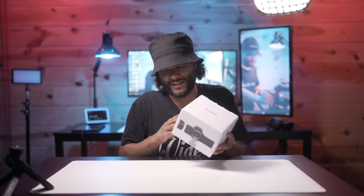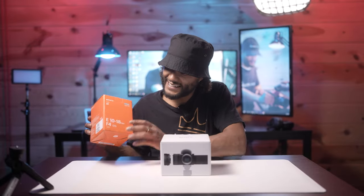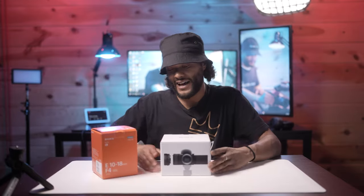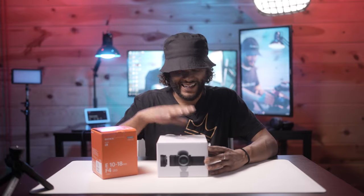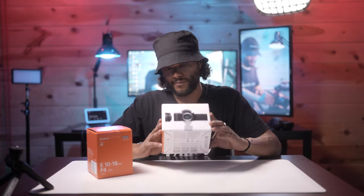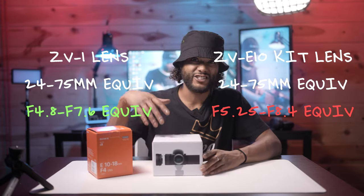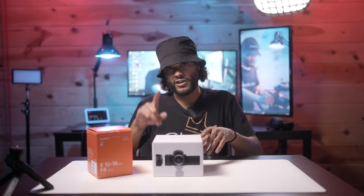Not only did I get the Sony ZVE10, but to really give it a fair go, I went ahead and got the Sony 10-to-18mm lens. This is one of the widest lenses you can get for the Sony crop sensor line of cameras, so this is about as fair a chance as you can give this thing — a huge leg up over the ZV1. Because with the kit lens, this camera is no different than the ZV1; in fact, the kit lens is going to let in less light and you're going to have a higher f-stop, especially once you factor in the crop factor.